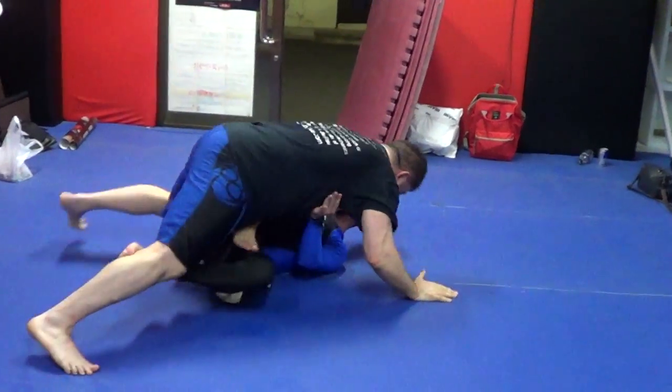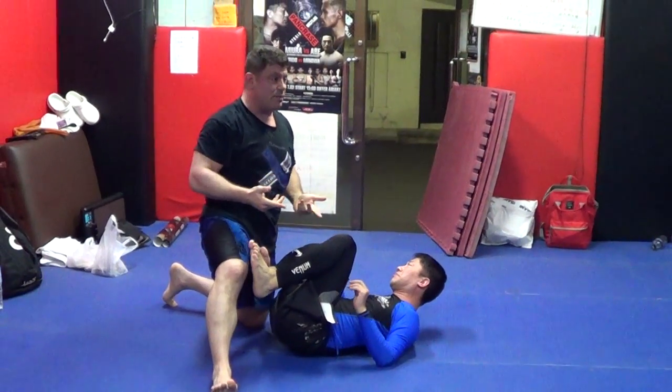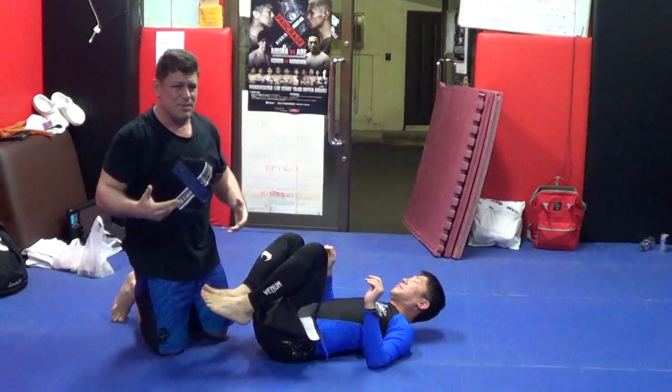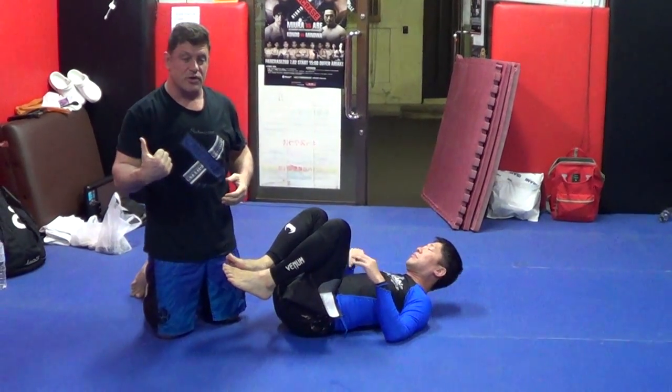So he might defend and then we're passing and we're working from there. But it breaks down his turtle and you're able to keep going. But you might get the tap. I got the tap in a weird improv way from going to reverse toe hold and half guard when drilling at Korean top team last week.